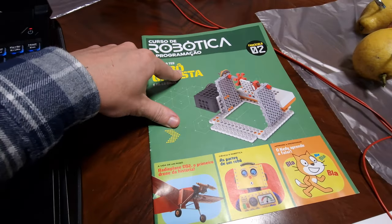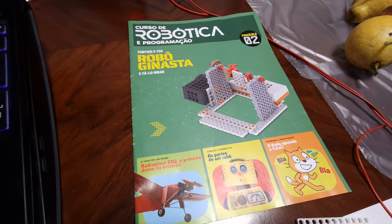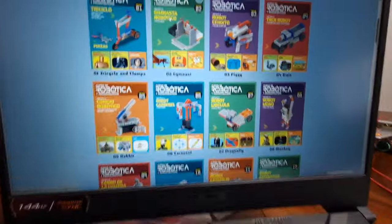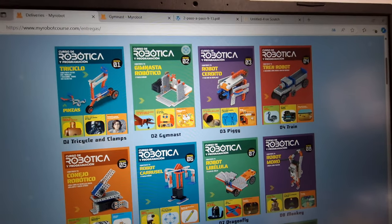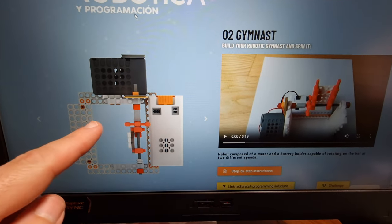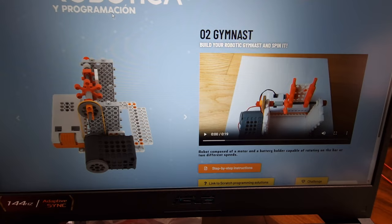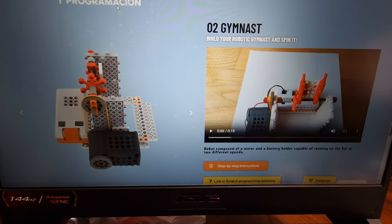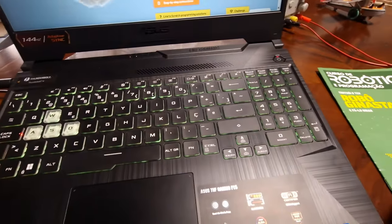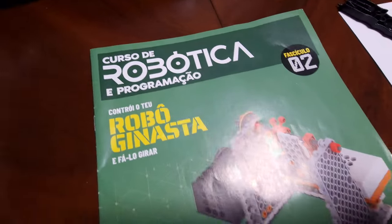Okay everyone, today is the second opening, second volume of the robots and programming course. We have a lot of stuff going on here, so let's get to this second volume opening. We're going to mount this automated motor-driven robot, which will be cool. We'll show you little bits of the mounting and then go to the final product. Right now we are going to start with the magazine.